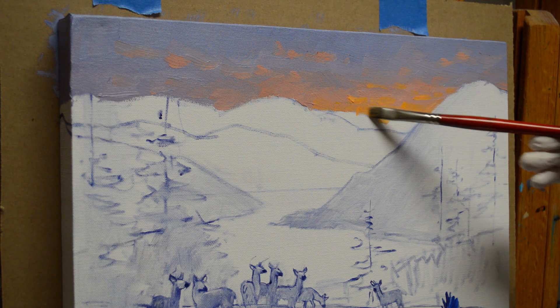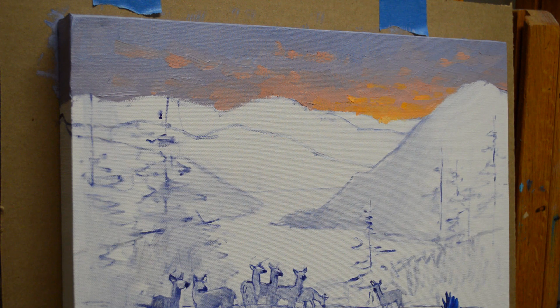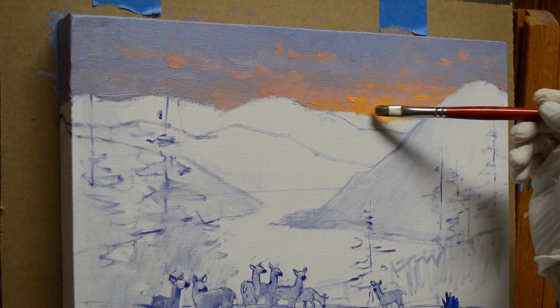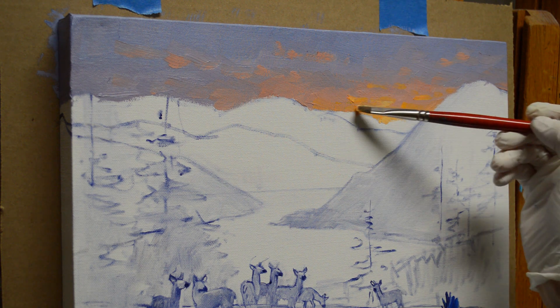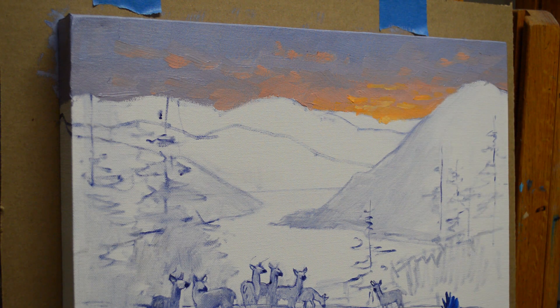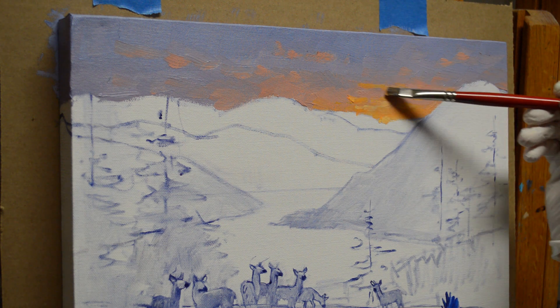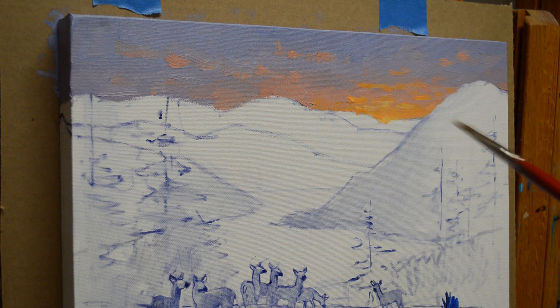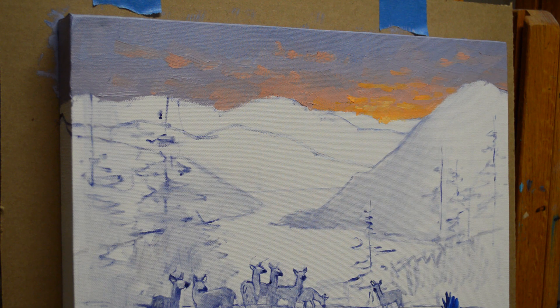I may have to come back later and lighten that sun, but I'm not going to worry about that right now. I'm going to wait until I get my mountain in there and then we'll be able to see. And then some of this gold from the sun just catches these clouds just above it. Those lights are just right directly above where the sun is.